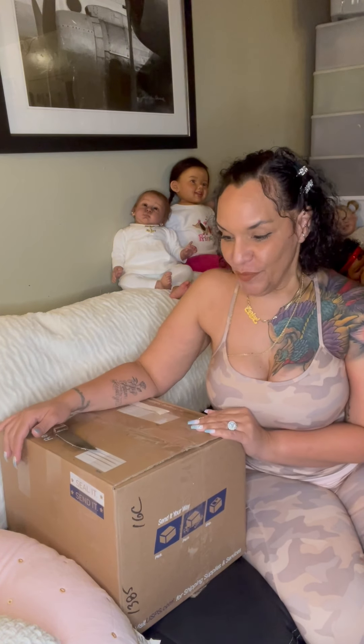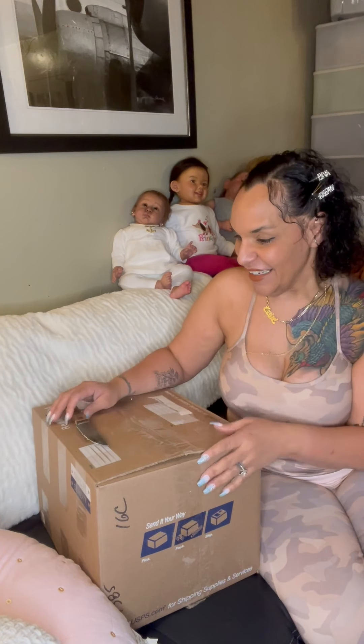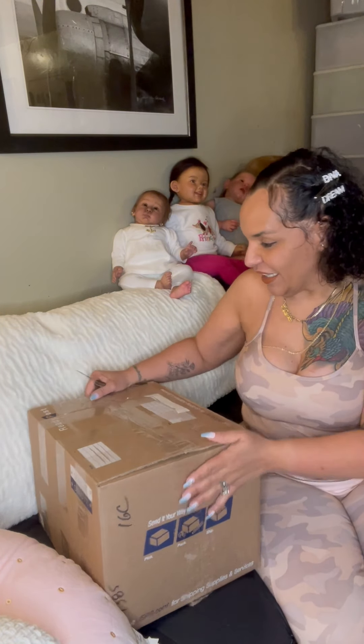Hi guys, I am back! For those watching this video for the first time, happy Saturday to everybody. I hope everybody's having a beautiful, blessed day. This is my second video of today and I have a box opening — I'm so super hyped, so I'm gonna get right into it.